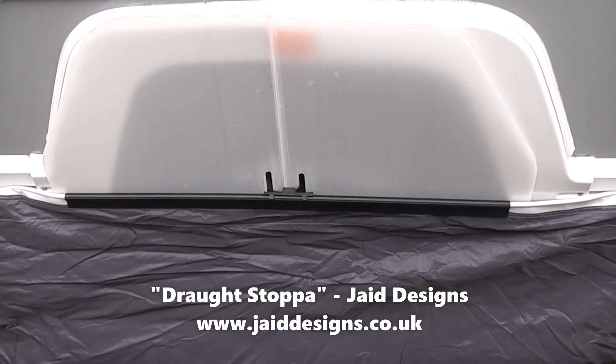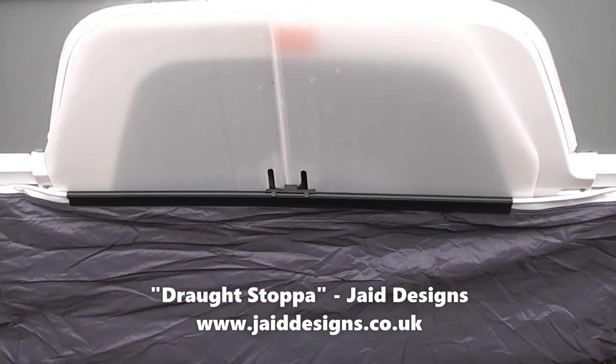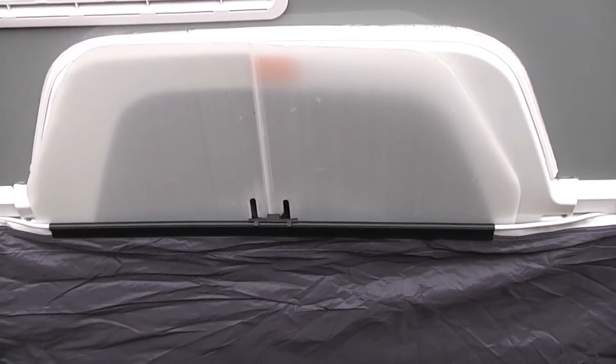That's the Draft Stopper from Jade Designs — a strong, light and easy to use addition for your awning. So that's it, the Draft Stopper from Jade Designs. We hope you found the vlog useful and interesting and it may be something you might think about getting for yourself. We've certainly found it very useful during this last year.